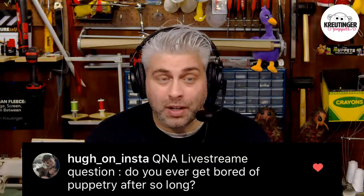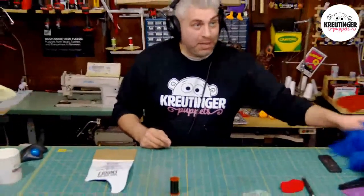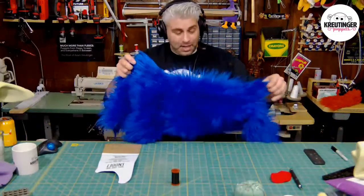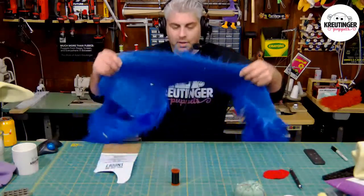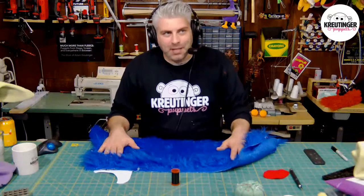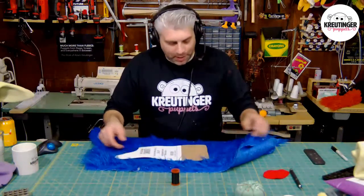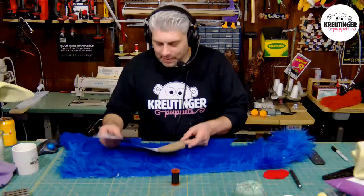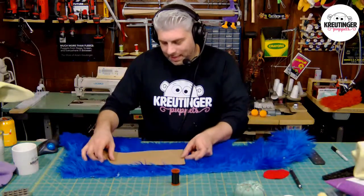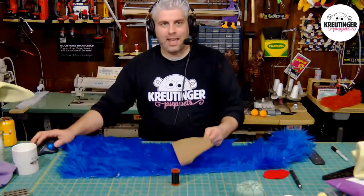Luckily, I'm so busy with my schoolwork during the day as an art teacher and my family life that it's not really too much of a problem. I'm going to get into the build now — I'm going to be using some scrap blue fur to make a snoof. You typically want to cut along the way the fur is going, but since this is a scrap piece, I'm going to break the rules and go against the grain.